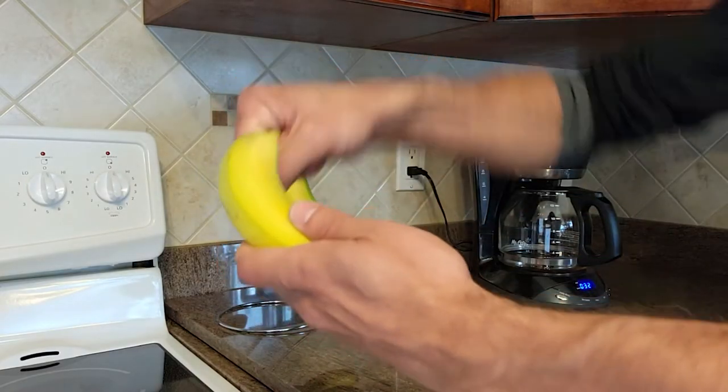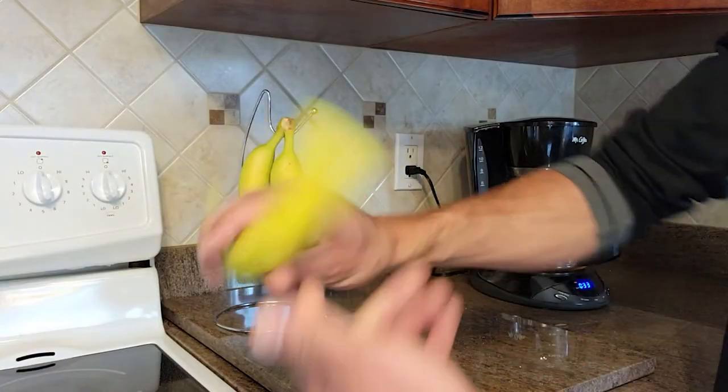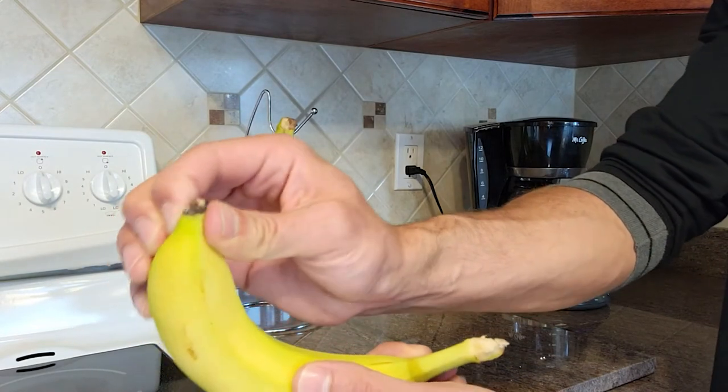Bananas can be tough little buggers sometimes. But instead of fighting with it, just do what the monkeys do. Flip. Pinch. And pull.